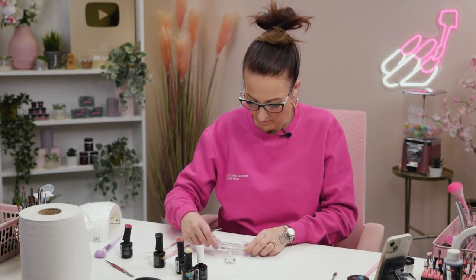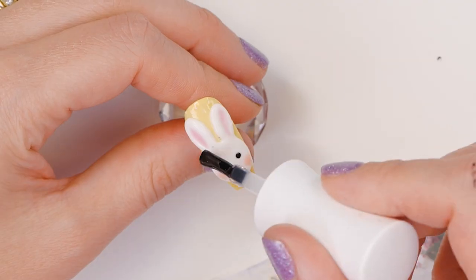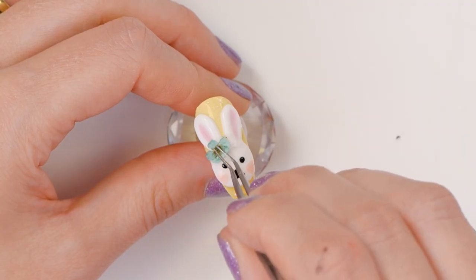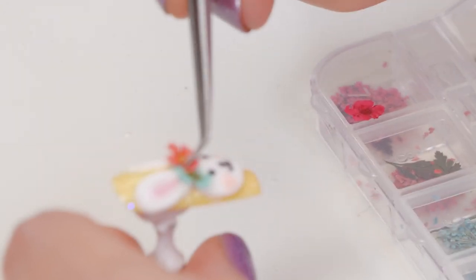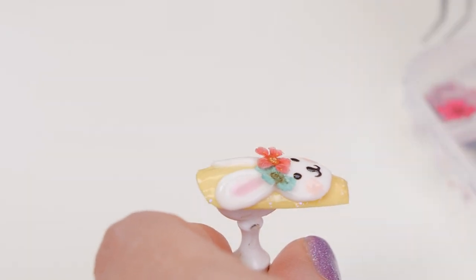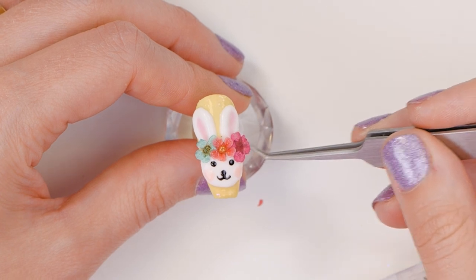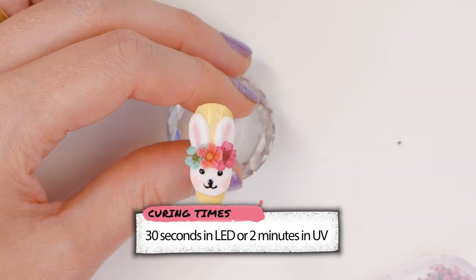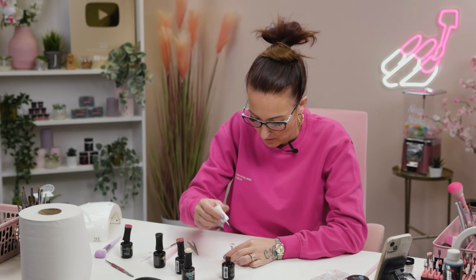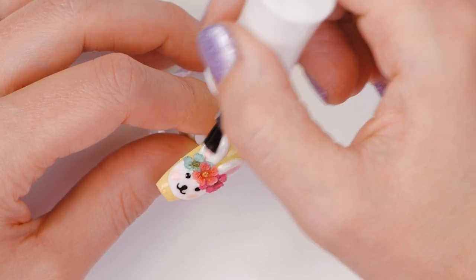We're going to use these gorgeous little dried flowers from this collection and put them on with a little bit of topcoat. Just press them in. We'll topcoat over all of this now — just a thin coat, just to seal everything in.